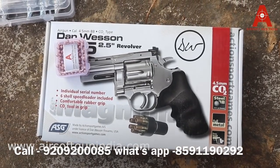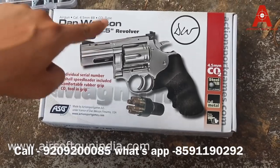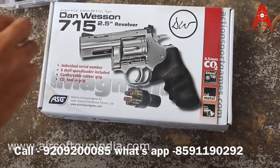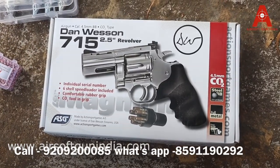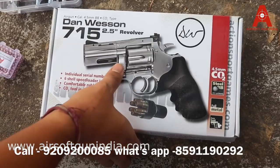Hey guys, welcome to another video of Airsoft Gun India. Today we're going to show you the firing test of Danveson's 715 2.5 inch revolver, the BB version. This is the metal BB, .177 caliber. This doesn't require any kind of license in India as of now, so I'm going to show you how to fire this.